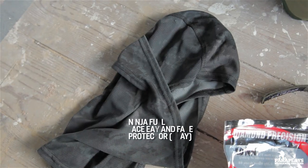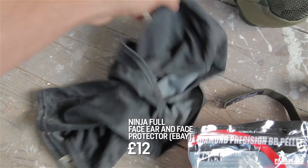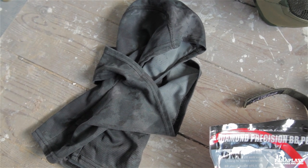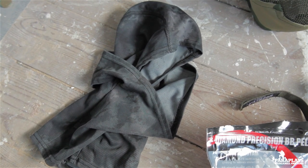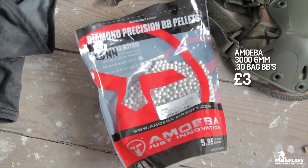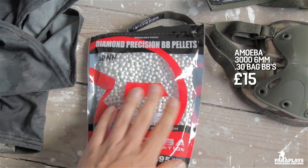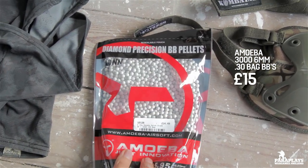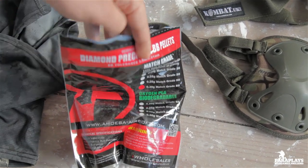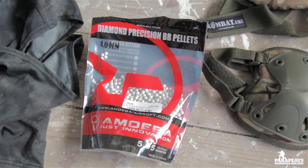Now if you've been watching my other videos you'll notice I wore this — it's like a ninja balaclava with a predetermined face pattern. I wear this just to stop my ears getting battered and to protect the back of your head, although you can get a little bit hot. You want a good quality BB and you're probably going to want to ask a few airsofters rather than people in shops for advice, because they're going to tell you something different.